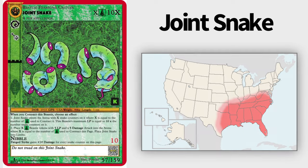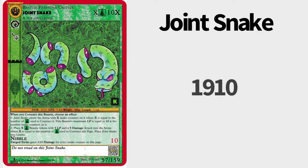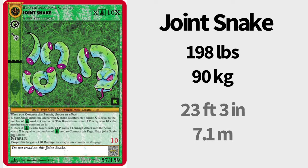The joint snake is a beastie, a fearsome critter that can be found in the southern part of the United States. First recorded in 1910, it is thought this beastie had lived unaccounted for centuries. Weighing in at 198 pounds, or 90 kilograms, and having a length of 23 feet 3 inches, or 7.1 meters, this is a massive beast.